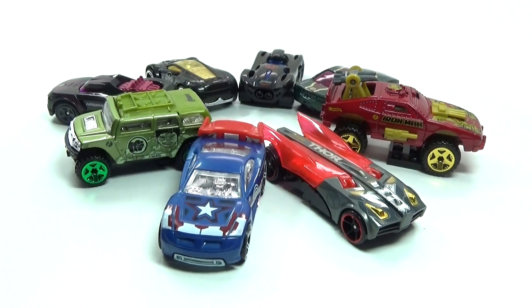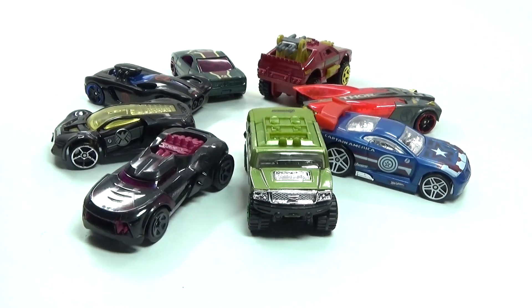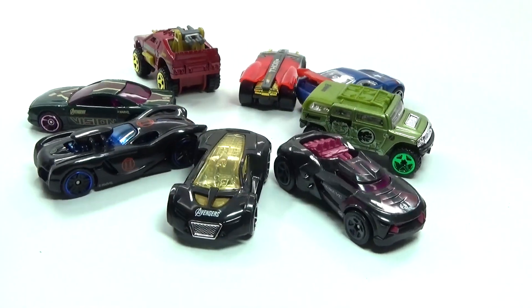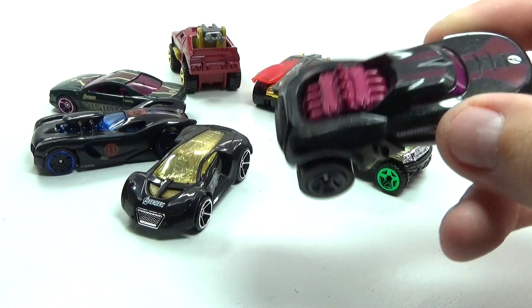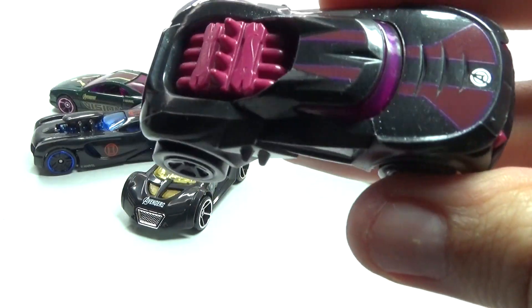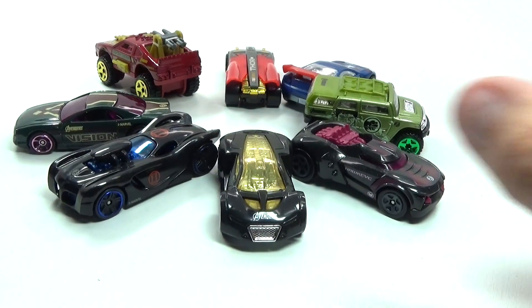As you can see they are really awesome and colorful — they do really resemble each character well. I wish they would have added some more colors to the Hawkeye, Black Widow, and Nick Fury ones because they all kind of look very similar. Here is Hawkeye's car — you can see there's a lot of detail on there but not really a lot of purple, which I wish they would have put more color into.